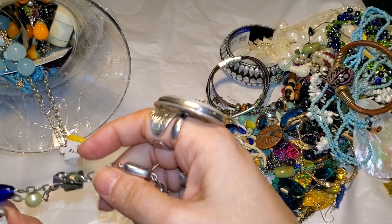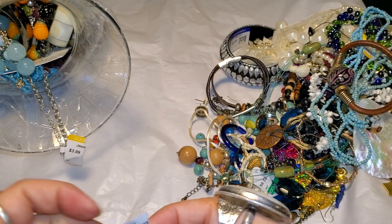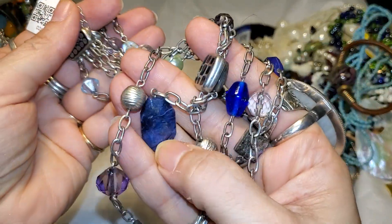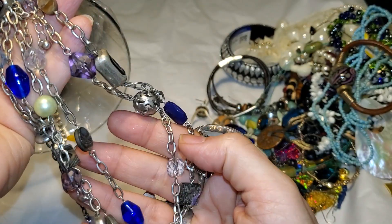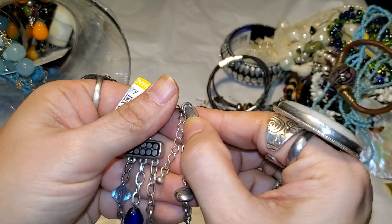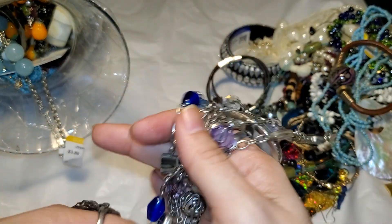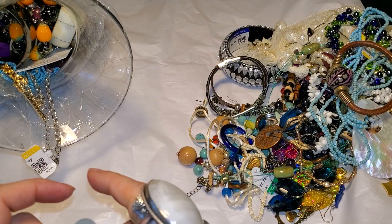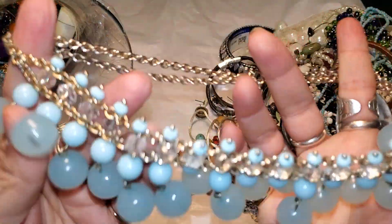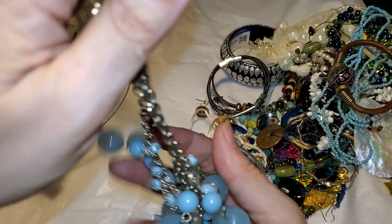That is pretty. Like blue stones and glass, mother of pearl. And that is Leia Sofia — that's pretty good quality. And that is Banana Republic — very pretty.